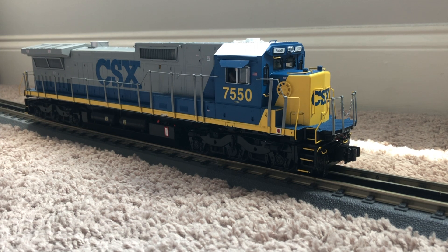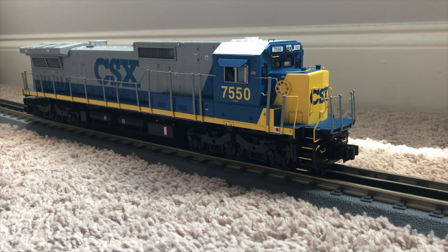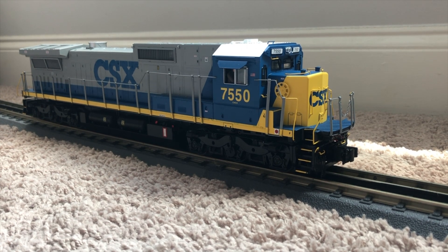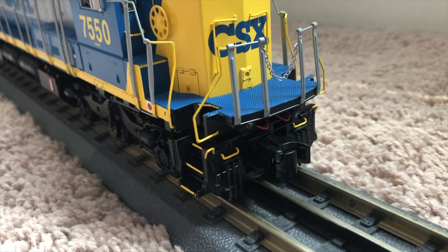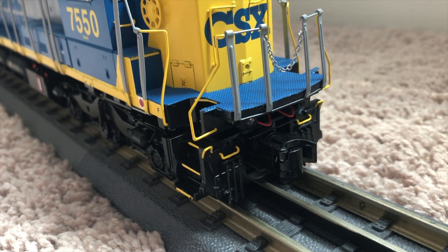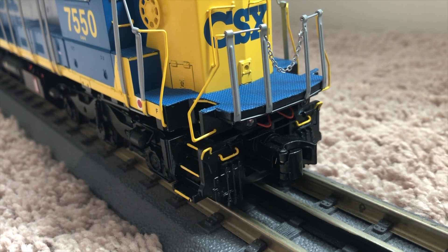Hey guys, welcome back to M6 Trains. Today we're going to be taking a look at this brand new MTH Premier CSX SD-8 narrownose number 7550. Starting out here at the front of the engine, going down low, you have a very nicely detailed pilot with nice hoses and ditch lights, and of course a separately applied coupler.